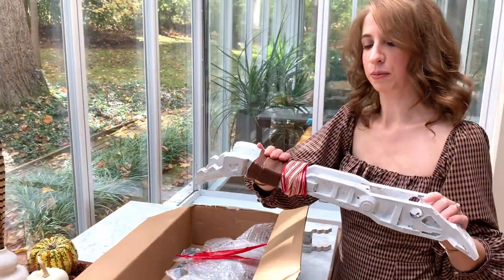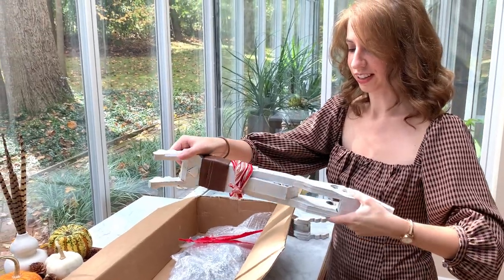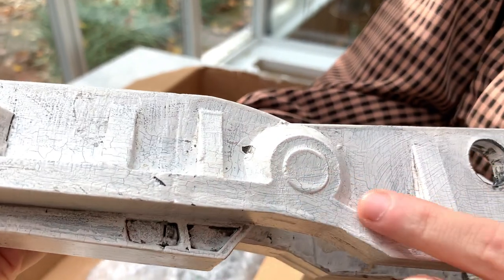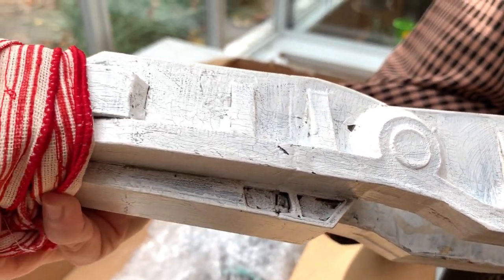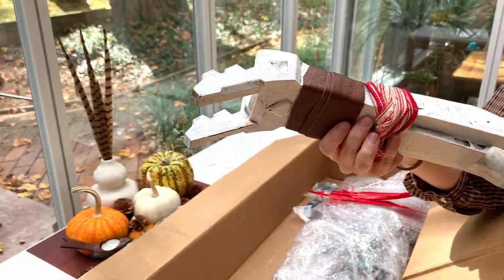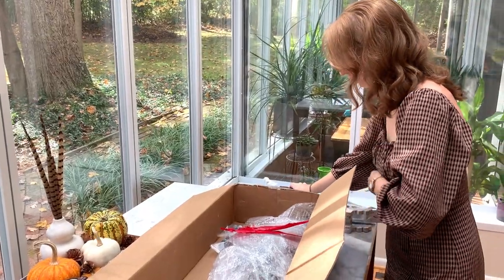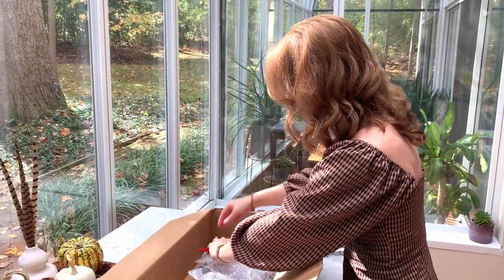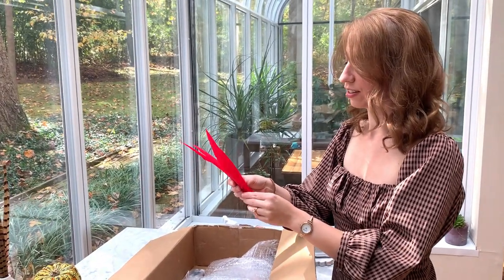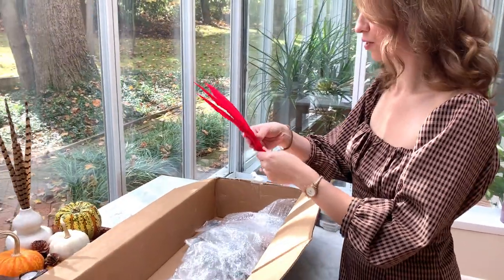This one has some red and white ribbon on it as well as the leather. Look at that detail. I see what he means about the cracked paint — it looks so realistic, like the things that Aloy would actually have available to her to paint or whitewash it. Very cool. We have some feathers. I'm sure these are going to go on the ends of the bow. I think she has those decorations in the original game, so we'll attach those at the end.